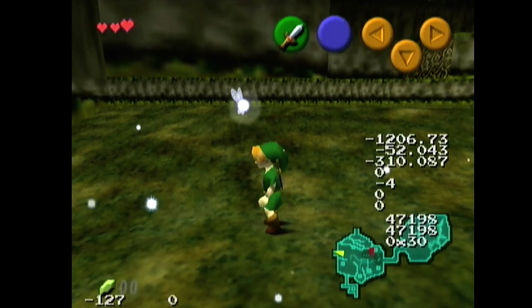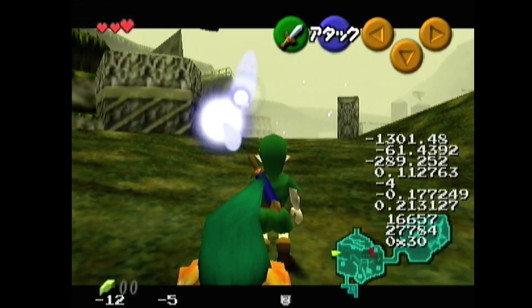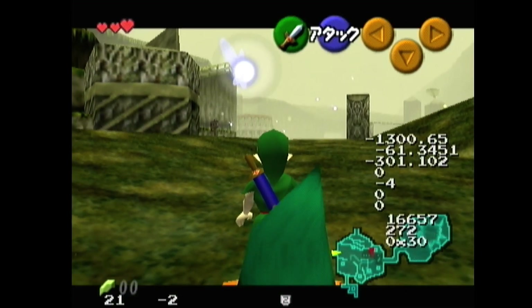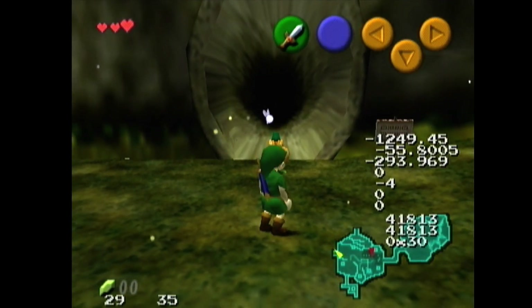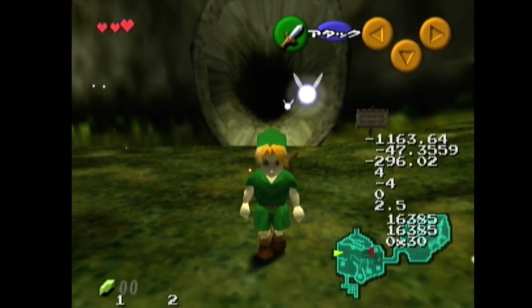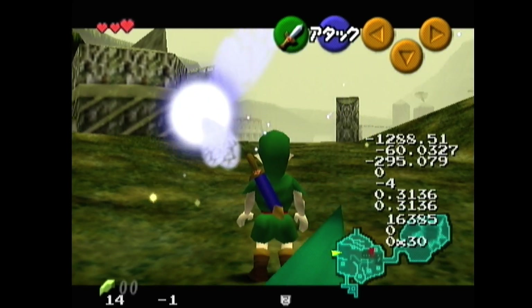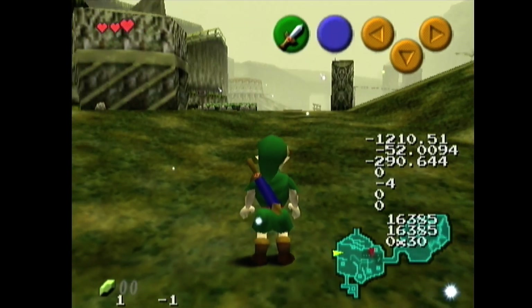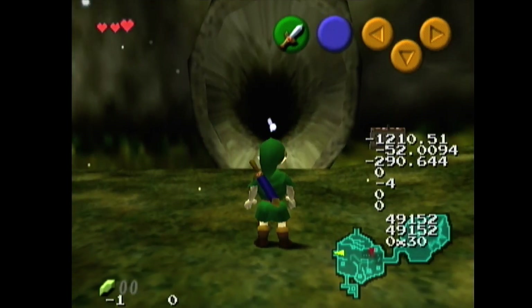So overall, the takeaways are: having a weapon in hand allows you to clip in situations where you otherwise would not. Some of those situations include a second frame to press A, but only if you've been using up instead of neutral. So always use up instead of neutral, always have a weapon in hand if you can, and it will save you in some situations.